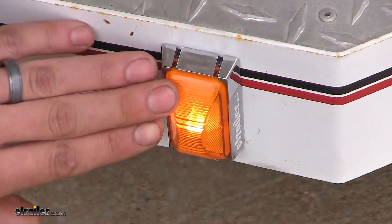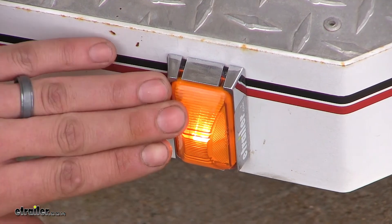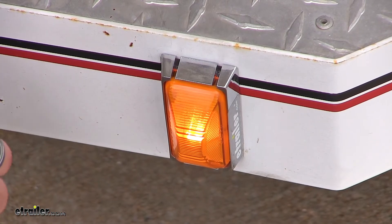This light not only meets SAE but it also meets Department of Transportation standards, so you don't have to worry about not meeting any of those requirements when going to get your trailer inspected.